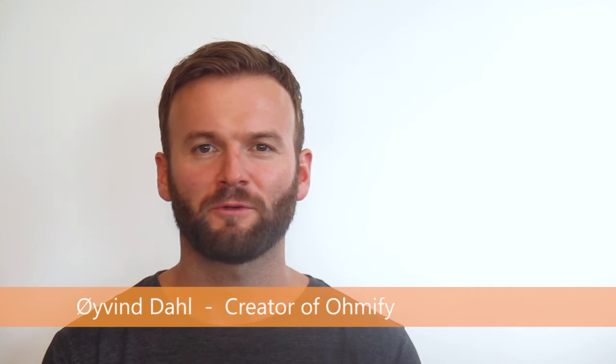Hey, I'm Oivin, the creator of Omify. Omify is an online club for electronics hobbyists, learners and builders. I created Omify to help you learn to build real things with electronics.